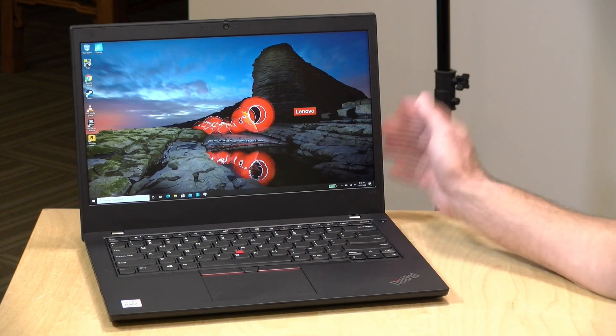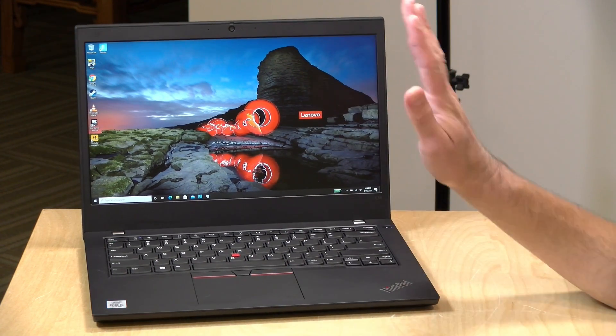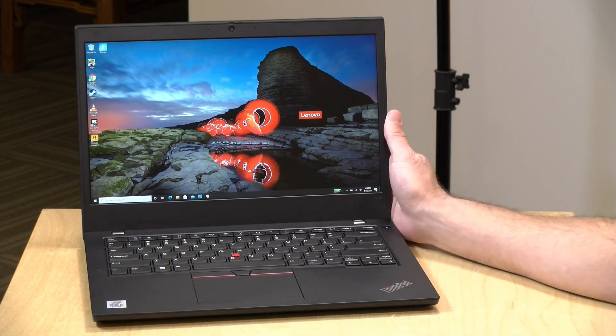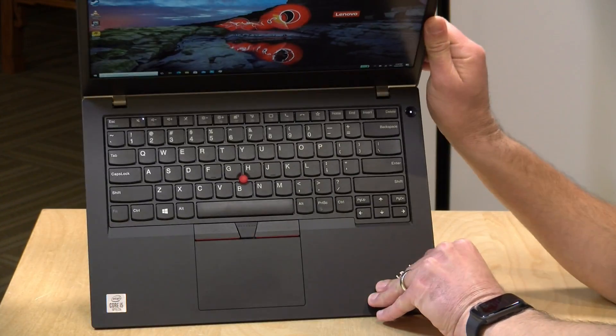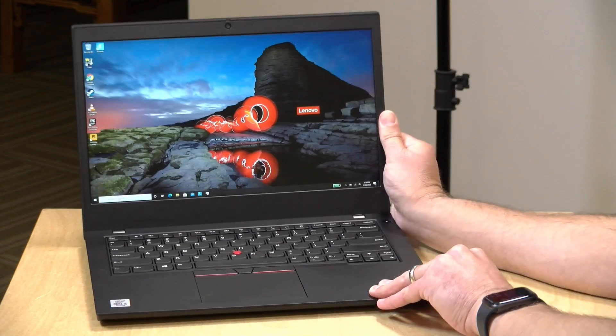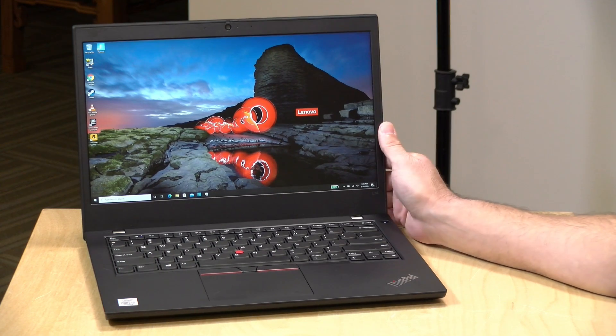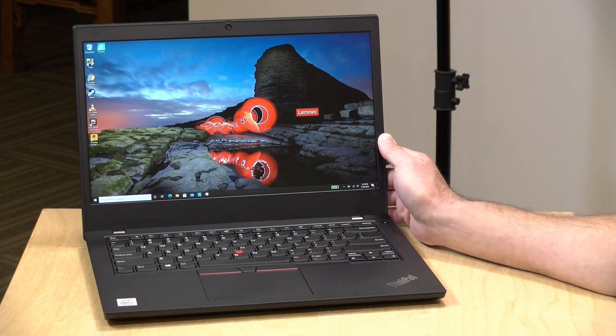Hey everybody, it's Lon Seidman. We're taking a look today at the ThinkPad L14 from Lenovo. This is an entry-level ThinkPad that doesn't have a lot of fancy accoutrements, but it does have the ThinkPad keyboard and the look and feel that you'll get on the more expensive versions. We're going to be taking a closer look at this laptop and what it can and can't do in just a second.